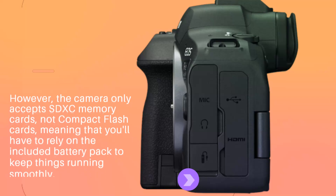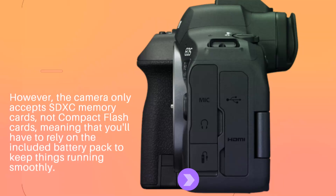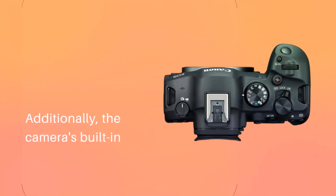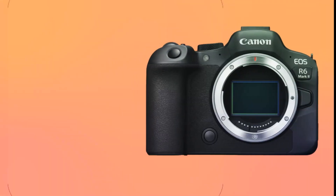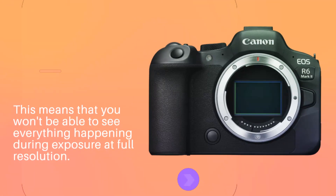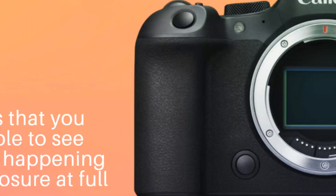However, the camera only accepts SDXC memory cards, not compact flash cards, meaning that you'll have to rely on the included battery pack to keep things running smoothly. Additionally, the camera's built-in electronic viewfinder has a maximum refresh rate of 60Hz, which means that you won't be able to see everything happening during exposure at full resolution.